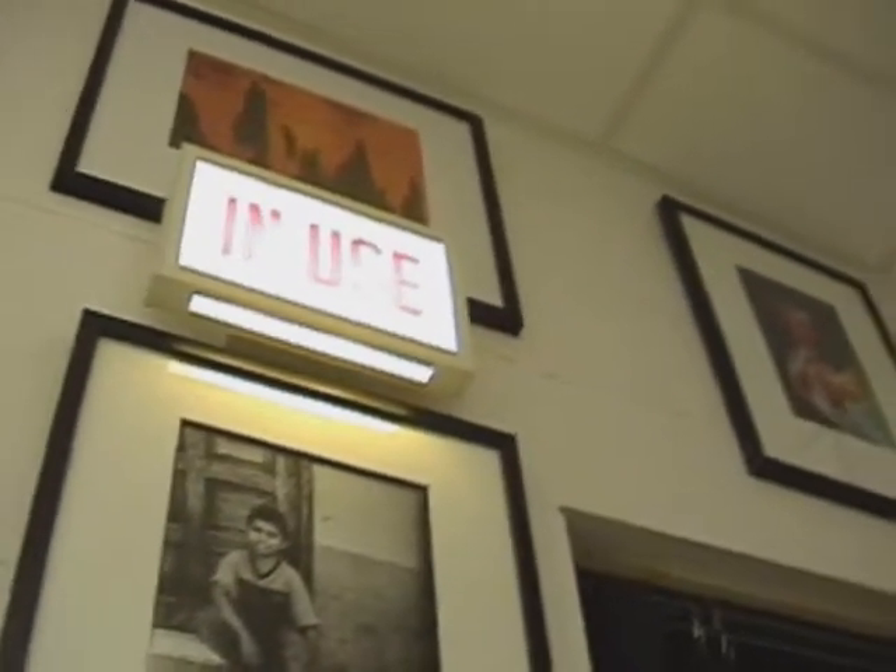Let me tell you a little bit about my program. In black and white photography, we are lucky to have the largest darkroom in Hillsborough County Schools. We have over 25 spaces for students to actually develop film and print their black and white images in that darkroom. This is a very exciting class for our entry level students.